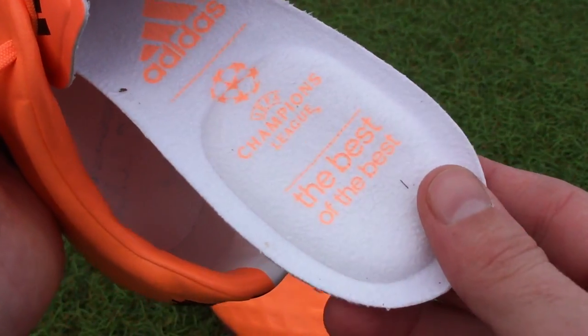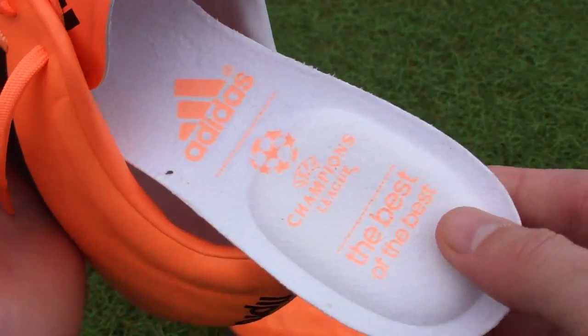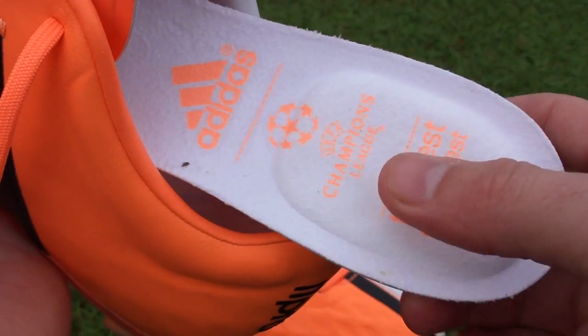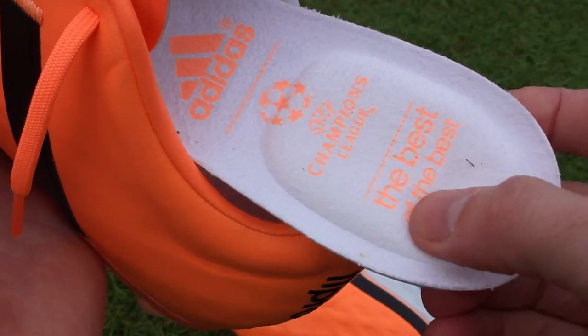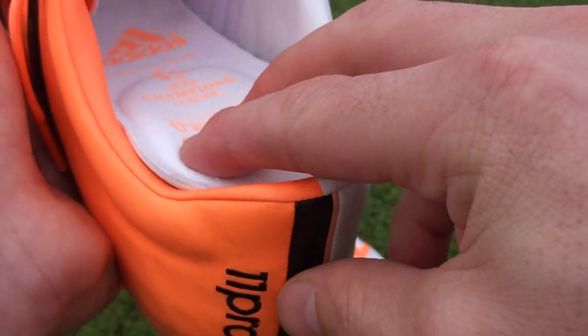If you look at the insole real quick — real nice insole. I like that it has this kind of suede feel to it, and it's got this memory foam style padding that's going to be very useful in keeping your heel in check. And if you're bouncing around the place, it's going to keep it nice and padded. Which is a nice addition — I definitely like that.